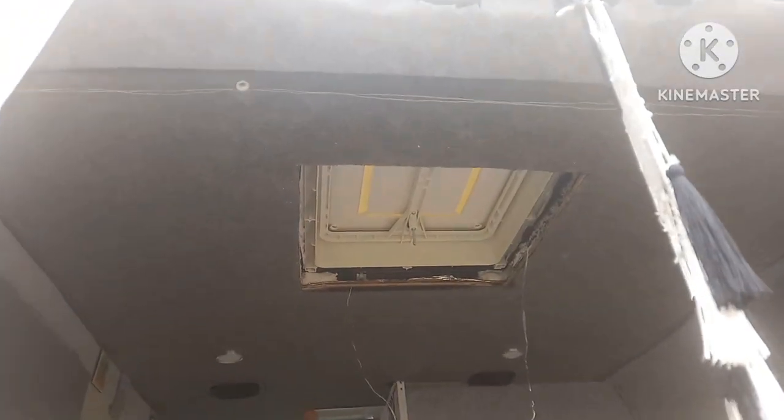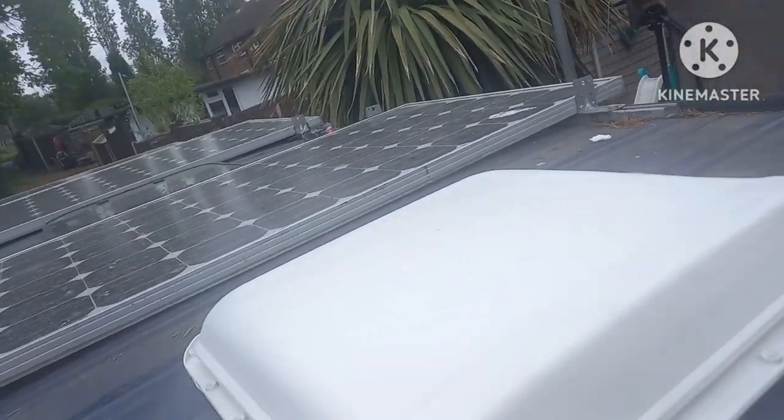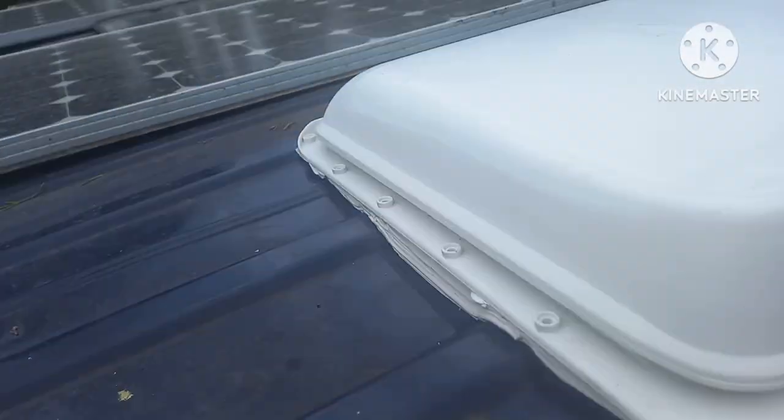We now have one hole, two holes, three holes, four holes. I'm going to go up to the top now, mark it on the roof, and cut it out with the grinder. I've skipped on quite a long way — the skylight's in, I've cut the hole out with the grinder, got up top, mastic taped around the edge, and now got to screw it down.